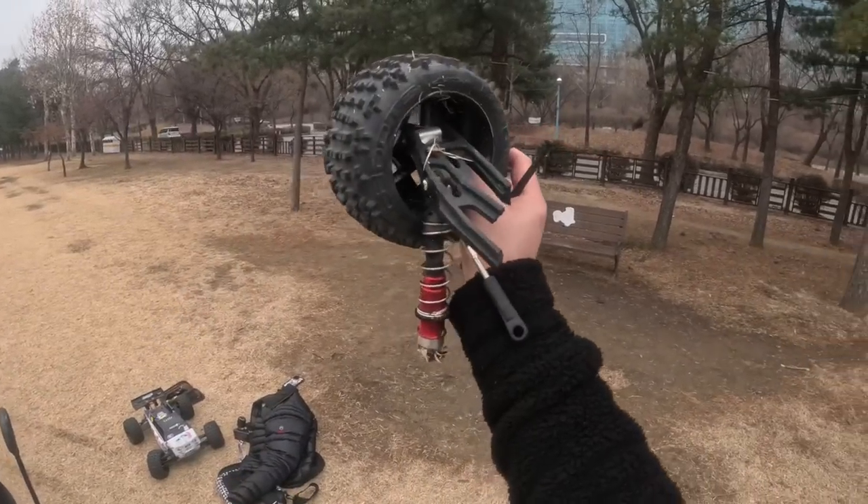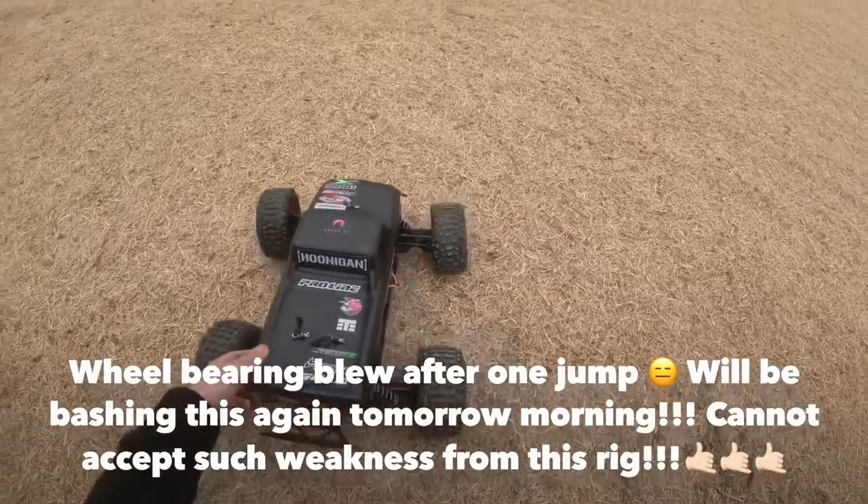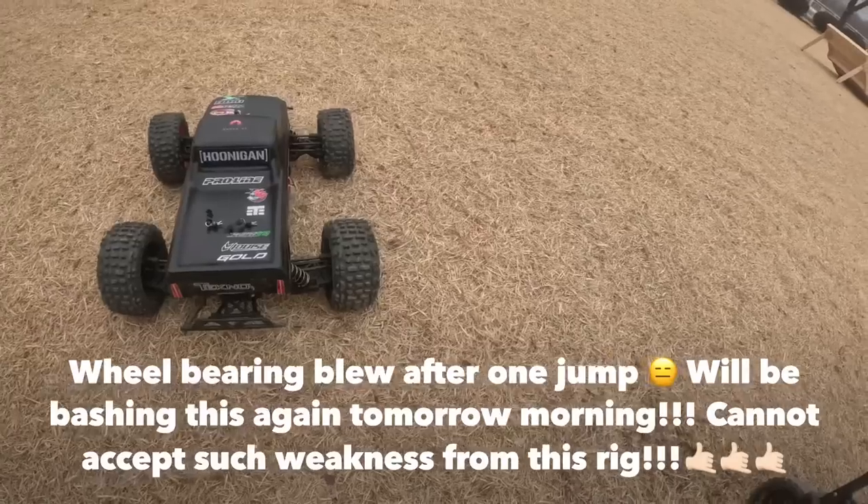So guys, that's the end of it. The run with the Talion ended super quick. I got my best basher out — Technic, get it.